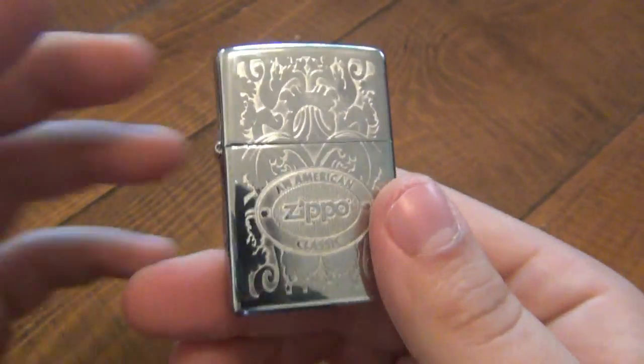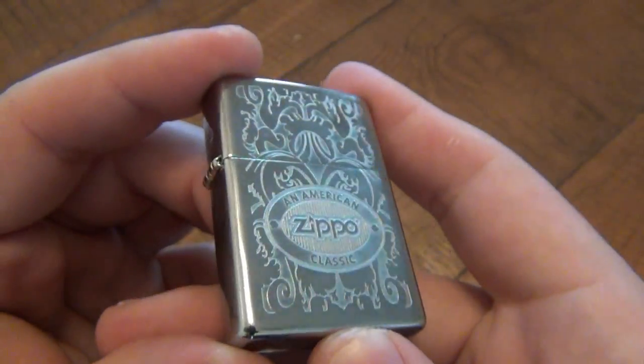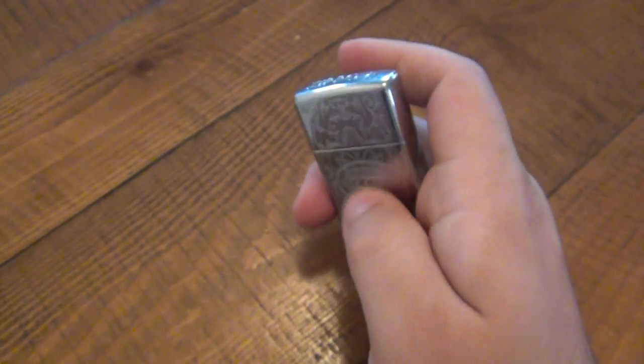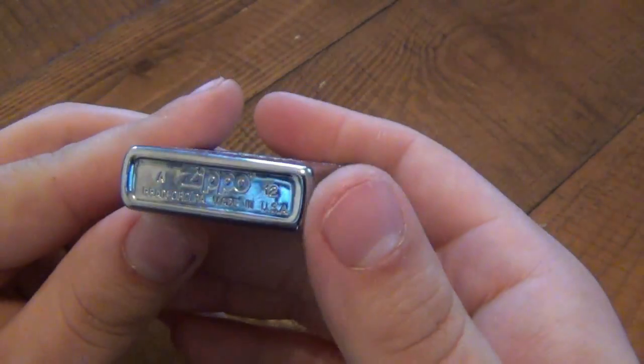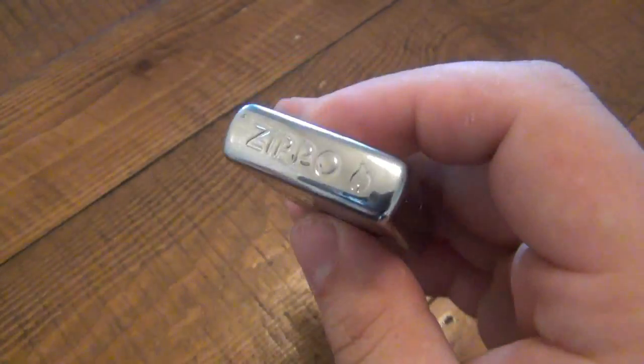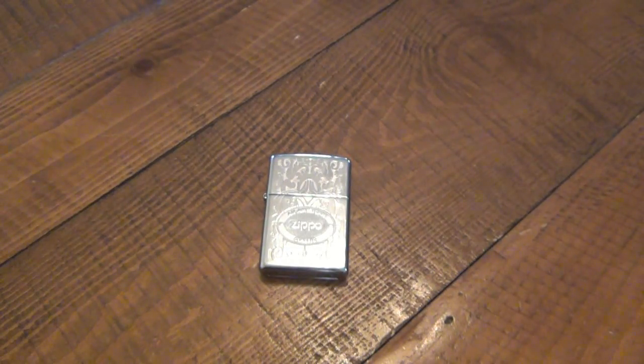That's the American Classic Zippo — it's one of my favorites. I like it because it's super classy but still simple. The overall feel is very smooth; it actually feels like an armor Zippo because of the engraving, even though it really isn't. Anyway, thanks for watching, hope you guys have a great day, and I'll see you soon — take care.